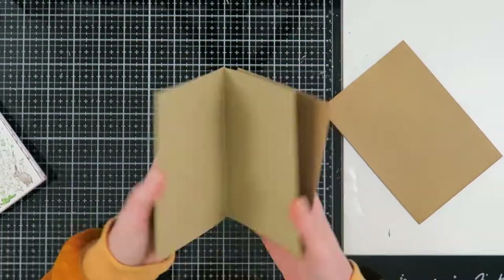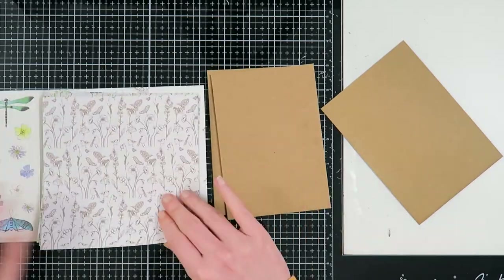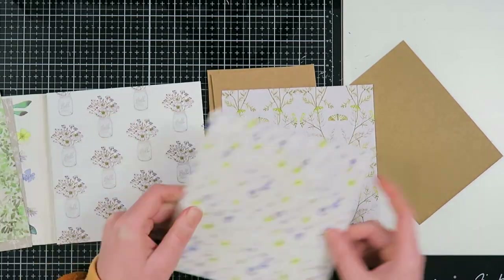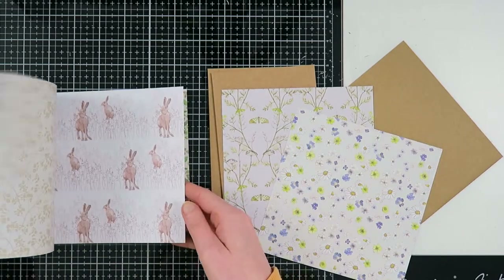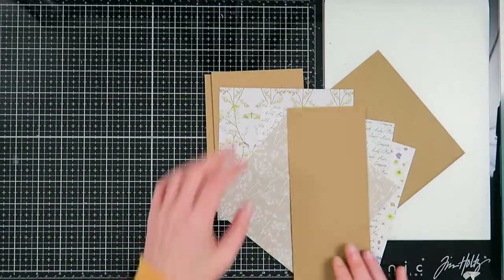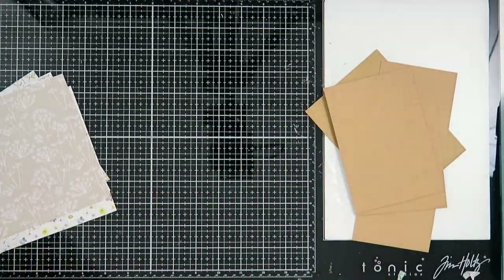Hello my creatives and welcome to another video! Today I'm here to share a snail mail flipbook tutorial, and I hope that you will enjoy it. If you have any questions, always feel free to leave them down below in the description box.